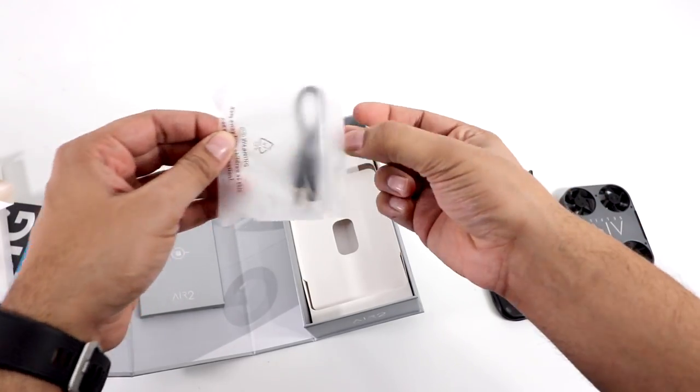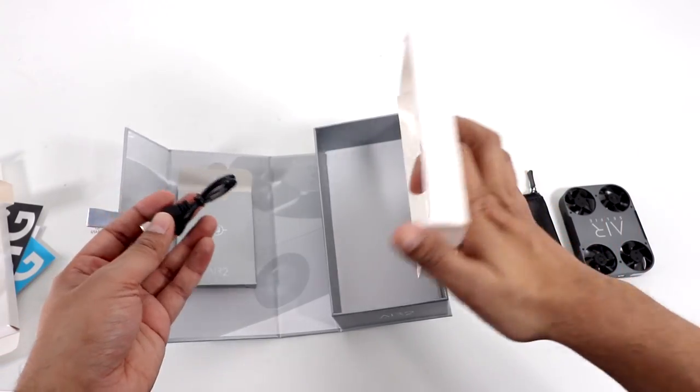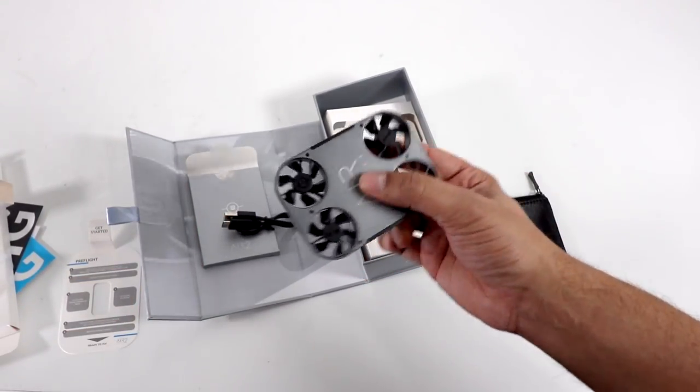And lastly, we have a standard USB cable. Other than that, that is everything it comes with. So let's go ahead and charge up this guy and see what it's all about. As we charge it, it does blink red. It takes about an hour to fully charge, and you get a full five minutes of flight time after that.